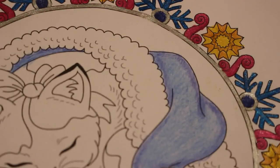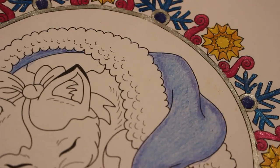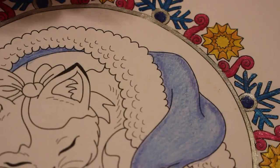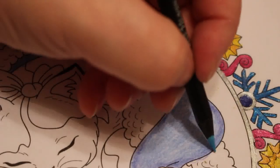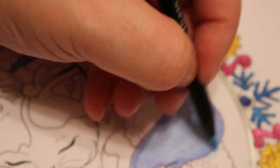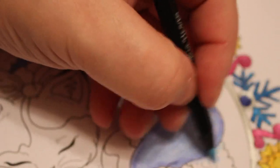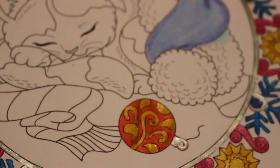Then we're going to use Blue Heaven, which is a lighter blue again. This one's going to be for the fur and the pom-pom. So you can't see what I'm doing because I haven't shown the book properly — I do apologise, I'm just not with it.